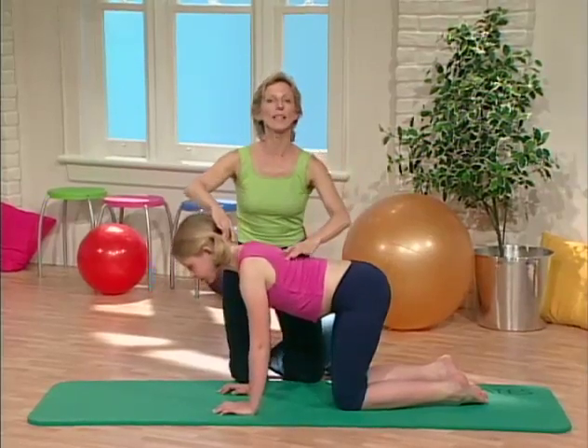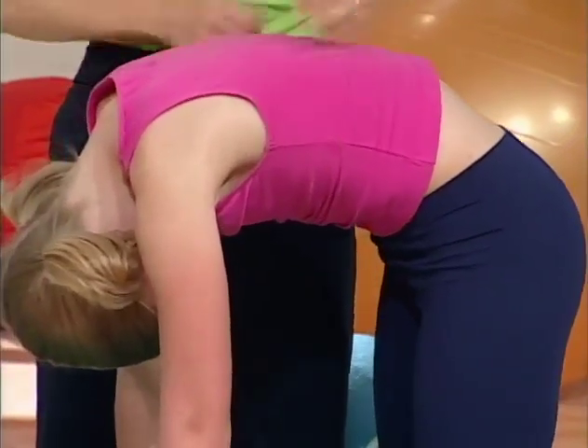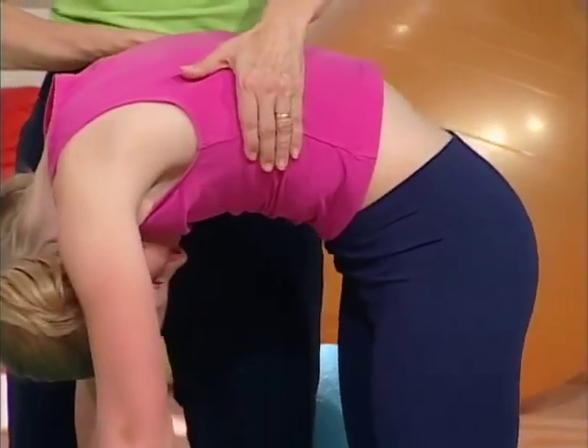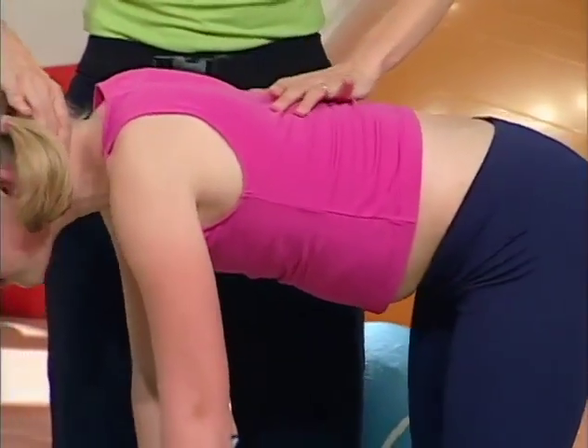One more time — breathe in. Now breathe out, drop your head, flex all the way up, up, up, higher, higher, higher. Breathe in and breathe out and reach.